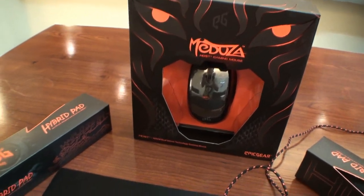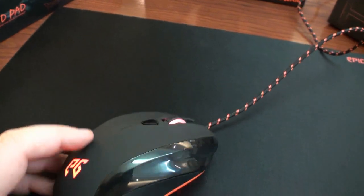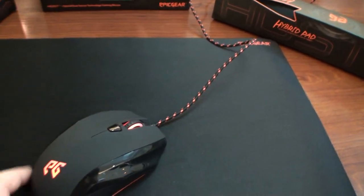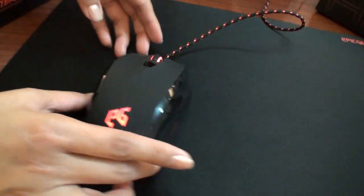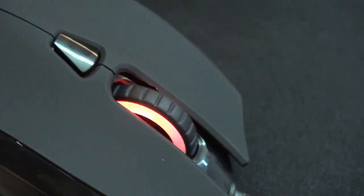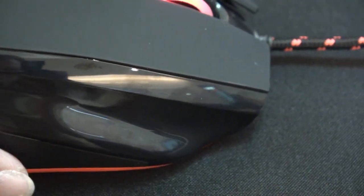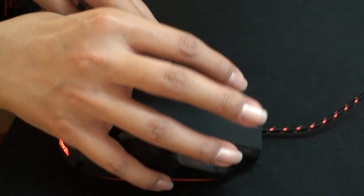The Medusa is also a perfect ergonomic design. Every curve, every concave is to support and make gamers feel comfortable. Here's the extended thumb rest here. Here is the index finger rest with extra concave teeth. And here is the ring finger support to enhance the pinky grip. Here is the finger grip for gamers to grip it and feel comfortable.